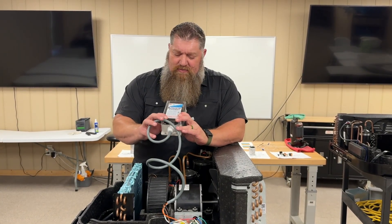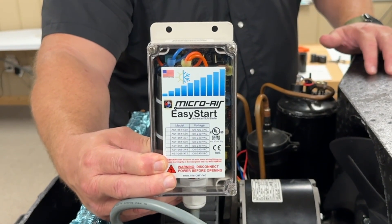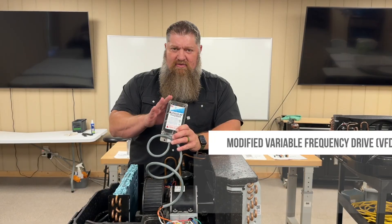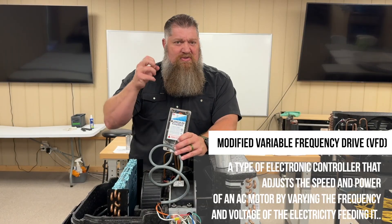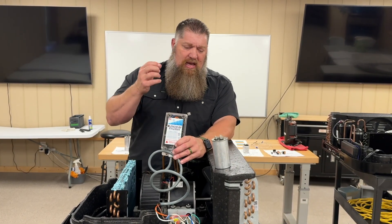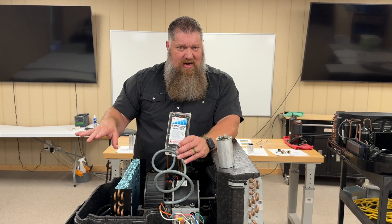This is an older version from Micro Air and it's called an Easy Start. What it operates like is a modified variable frequency drive. I have an empty capacitor, and as soon as electricity goes in there, it fills up fast, fires off, and creates a huge drain on the supply side of the power.